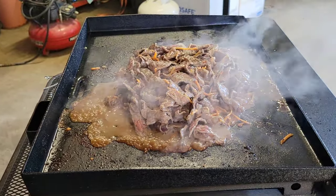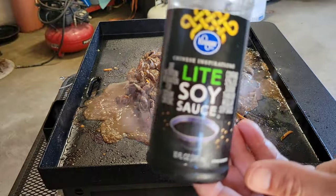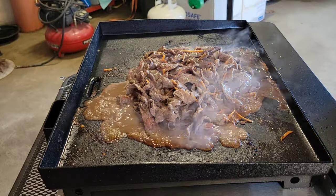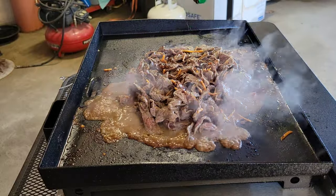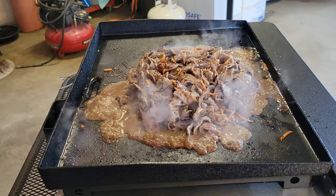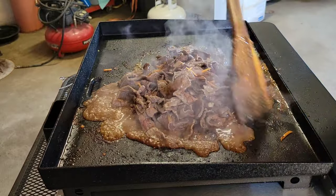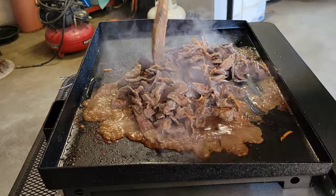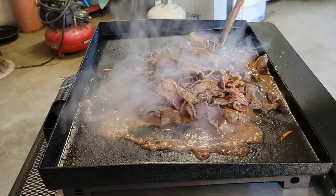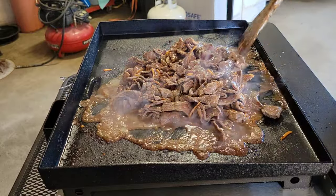We're back after about two minutes — I've just been mixing it around, making sure all the beef contacts the flat top surface. We're going to add a little bit more flavor with some light soy sauce. Just keep in mind the seasoning you're using; if it has a lot of salt, you don't need a ton of it. Let's mix that into the beef. You can smell the ginger, the orange, the sesame seed oil, the beef, that lemon pepper garlic seasoning. I'll have all the info in the description box below.